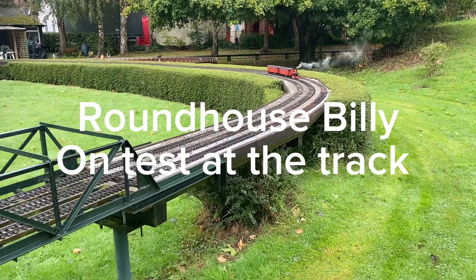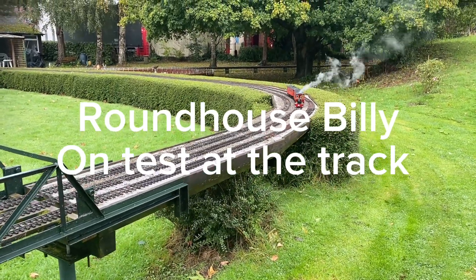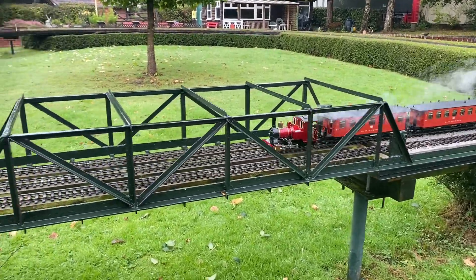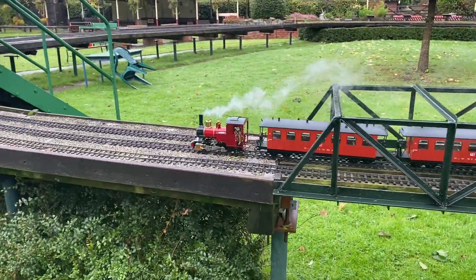They are down at the track this morning, a bit wet — it's a very light drizzle, so we're getting away with it. There she is, got her red carriages.